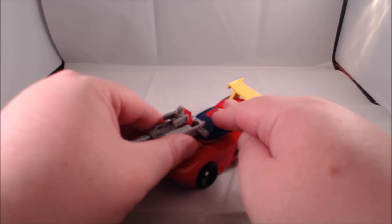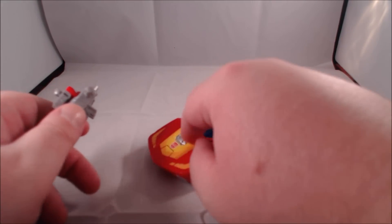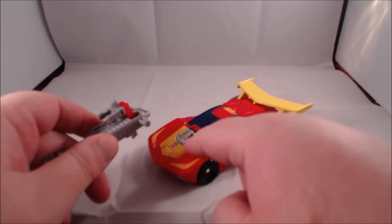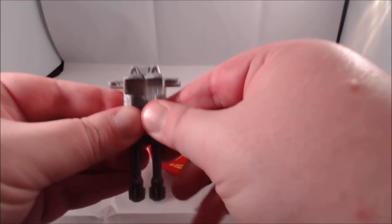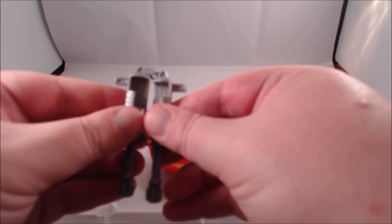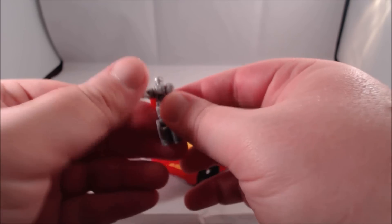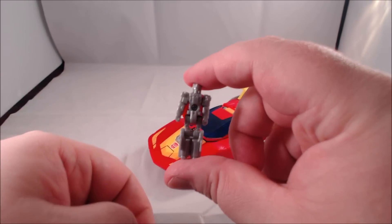Starting us off we're in vehicle mode as always. The weapons can combine for a little Titan Master seat that pegs in fairly close to where the Titan Master would have pegged in on the original Hot Rod. The weapons combined is a little tricky — it's like an alternating slot-tab thing.